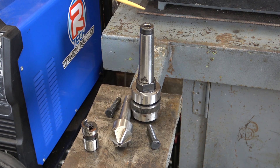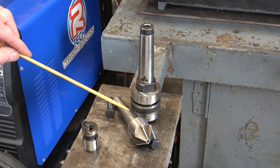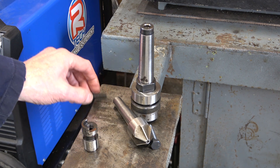Here's an odd job. A Clarkson collet holder which takes this type of collet — Morse Taper 3 — and a countersink, Morse Taper 2. Now I won't be using these with draw bars, so I'm going to make a tang for each.